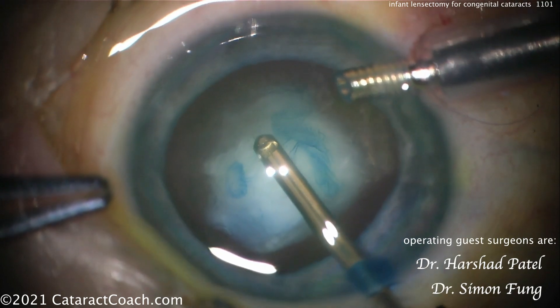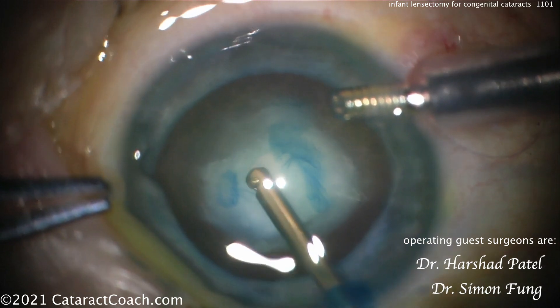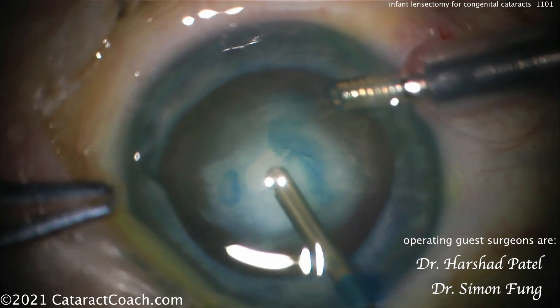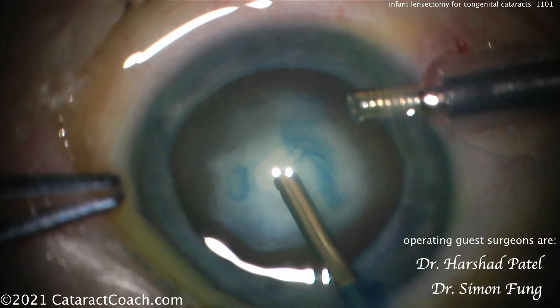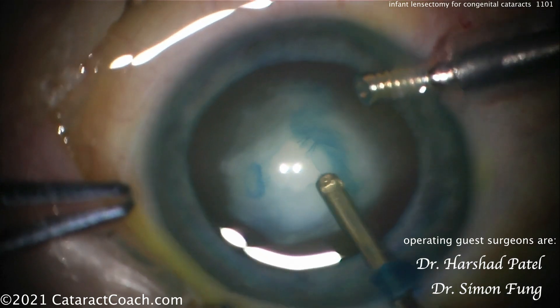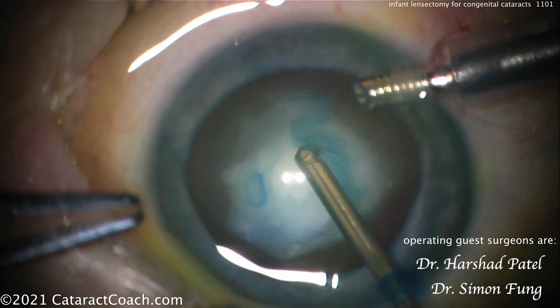Very important to save capsular tissue here — we need to have a good area of support for placement of a future IOL. There's another technique from Ken Nishal, the two-incision push-pull technique, which is simply making two small incisions in the lens capsule like an equal sign, then grabbing one and pushing it and grabbing the other one and pulling it toward you. That tends to open up into a very reasonable, pretty round capsule opening due to the elasticity.